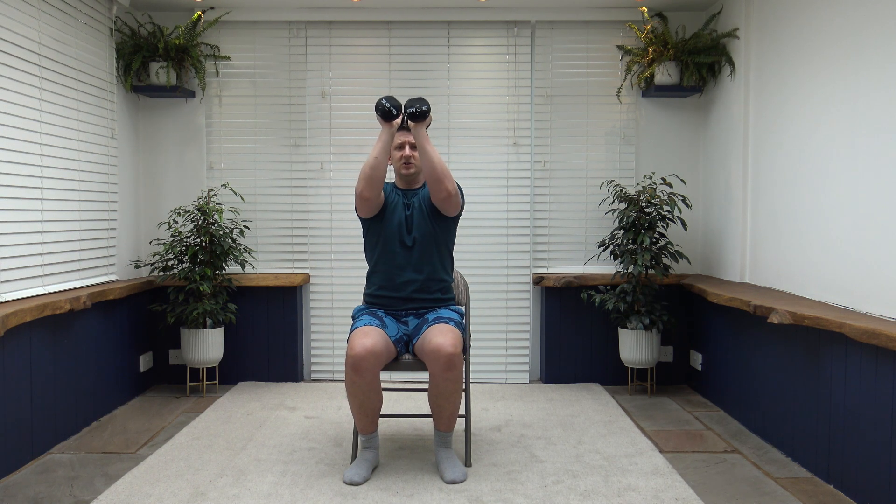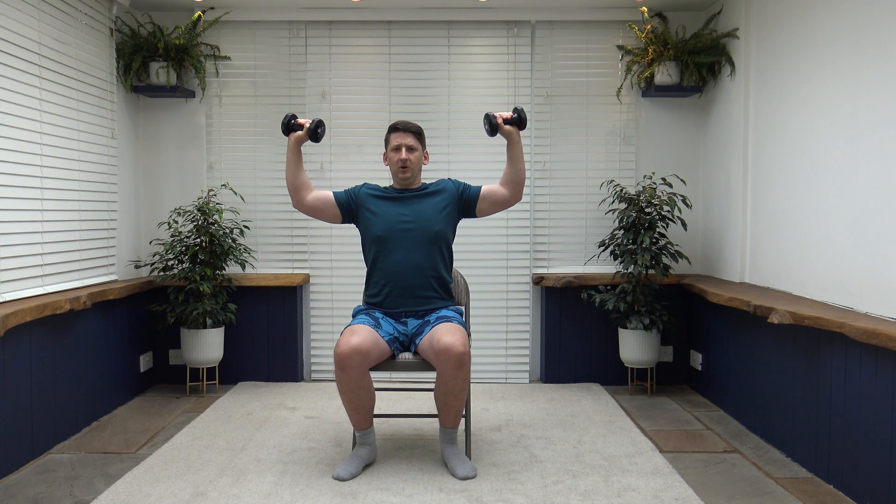Over to pec deck — working the chest muscles. Arms up, elbows in line with the chest, bring the weights in and squeeze, then take the weights back out — nice and slow and controlled, especially on the way out. Breathe out as we come in, breathe in as we go out. Try to keep the elbows at chest level. It's all about controlled movement.